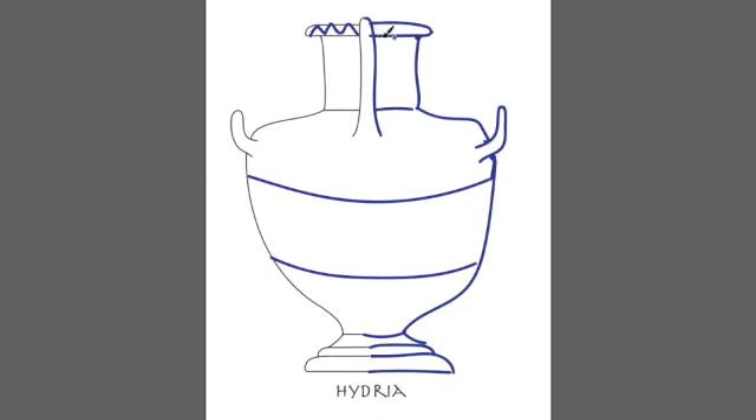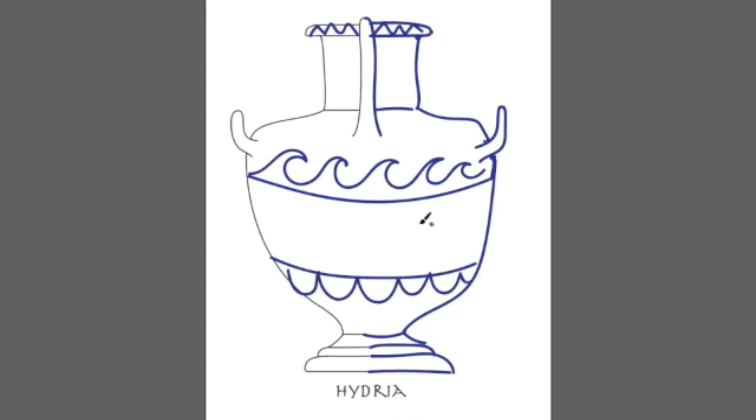Students can now add designs in different places — individual handles or rims, along the top section, the bottom section, wherever they want. The more students look at the reference images or books, the more ideas they'll get beyond just the Greek pattern paper in the lesson plan. On many vases, there were images of people doing things, animals, or mythological stories in the decorative sections. Students can come up with a scene and draw people or animals in the center — whatever looks good to them.